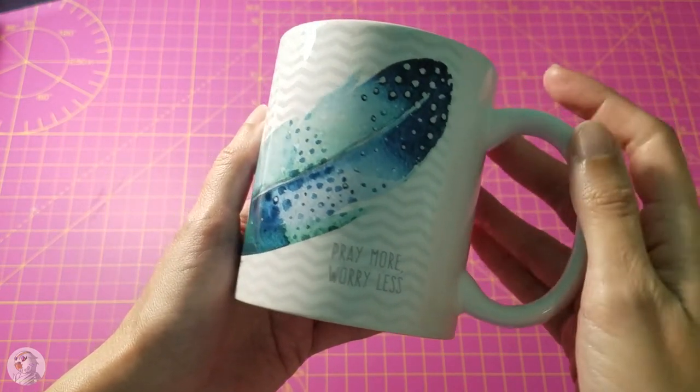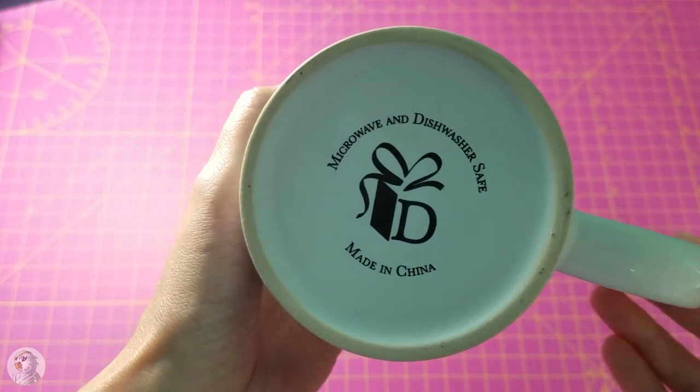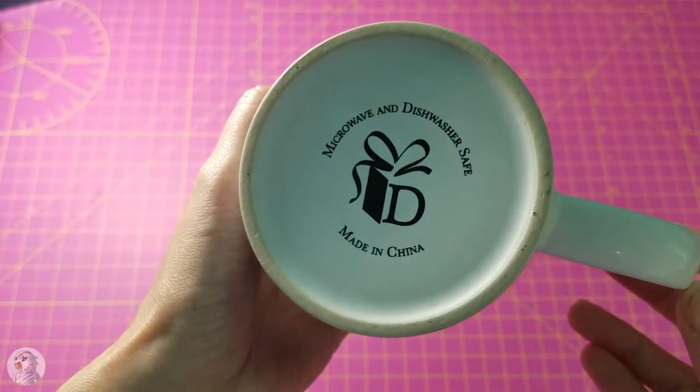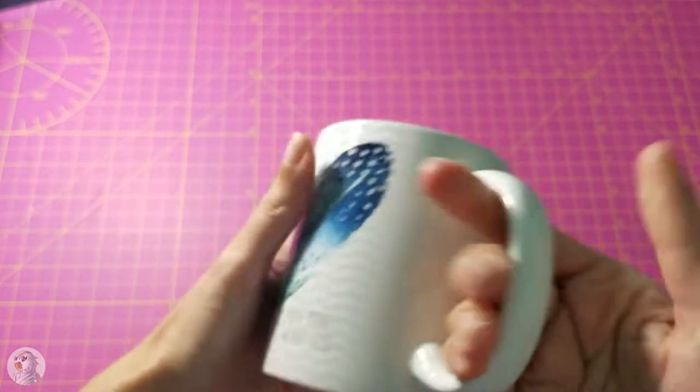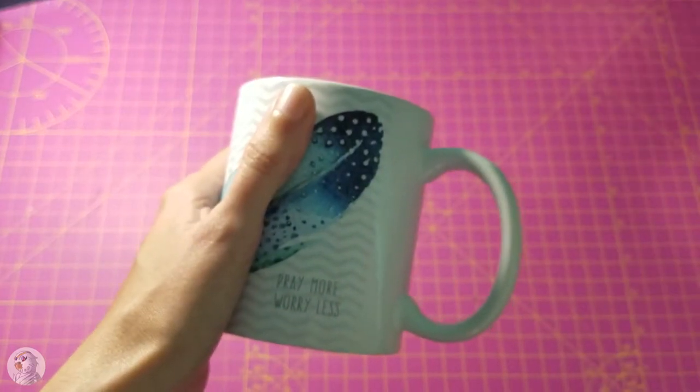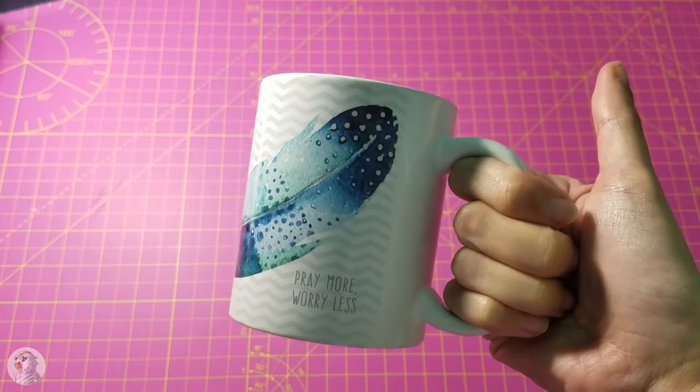'Pray more, worry less.' Underneath that it says it's dishwasher and microwave safe. It's white on the inside, so nothing special there. The handle is really, really nice.